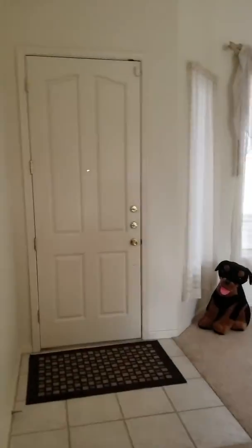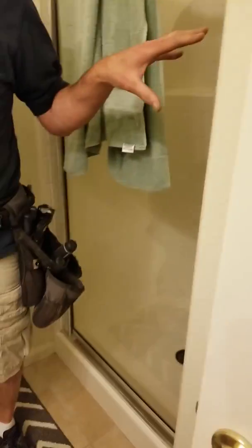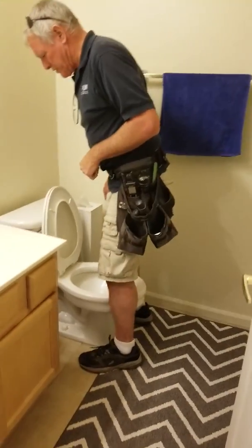Everything was good with the front door. We've got a water stain up in here — if you look right in that area you can see there's a ripple in the drywall. We'll talk further about that when we get on the phone. Outlets are good in here, windows are good. In the bathroom the shower was good. This toilet is loose on the floor.